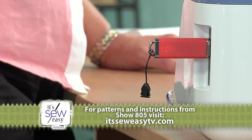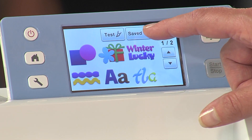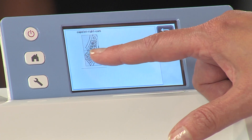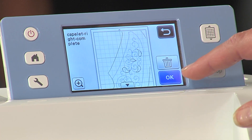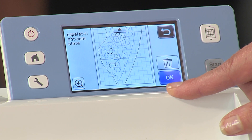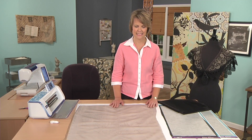Now I'm going to save my files to a USB stick and put them directly into my machine. I can choose my pattern, select save data, and select my USB stick — it automatically brings in the design, the cut file, and the draw file combined into one. Now we need to prepare our fabric for cutting and stitching.